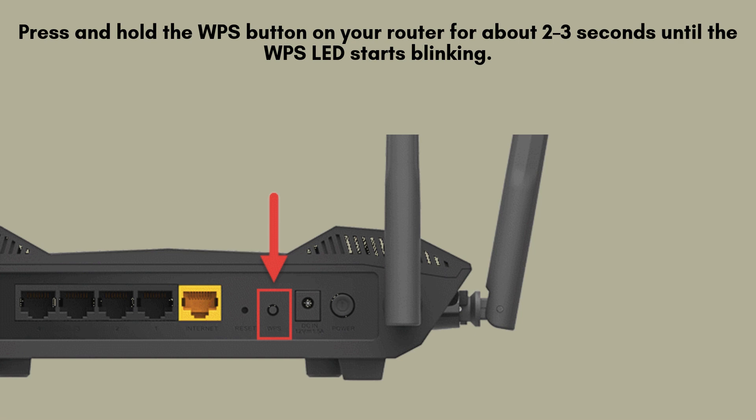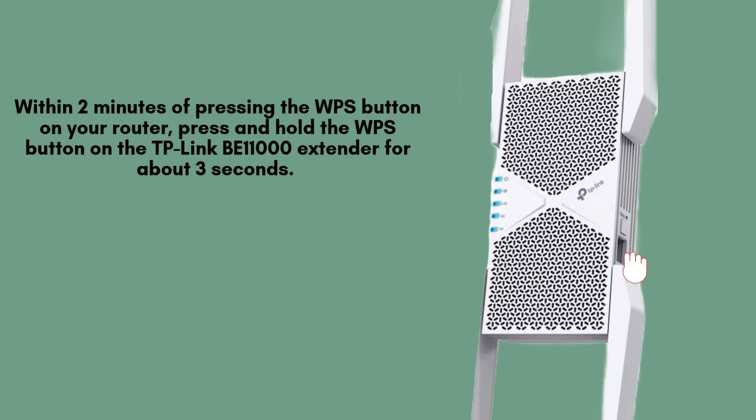After pressing the WPS button on your router, you have 2 minutes to initiate pairing on your TP-Link B11000 extender. Press and hold the WPS button on the extender for about 3 seconds until its WPS LED starts flashing, signaling that it is searching for the router.